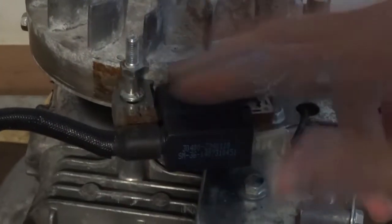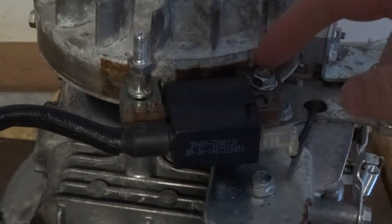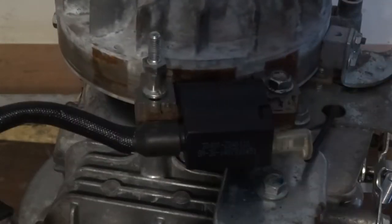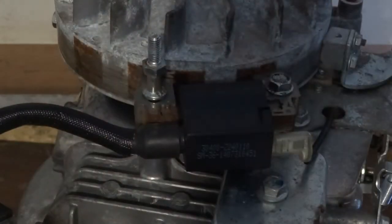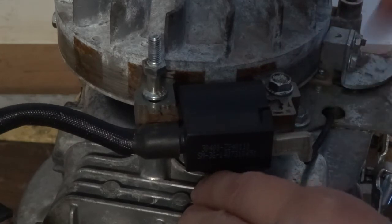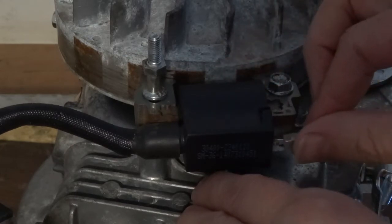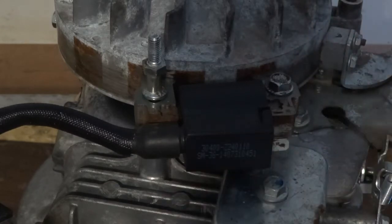I was going to do a video on these coils - I'm going to take it off, test it, and then refit it, setting the air gap. There's an air gap between the coil and the spinning flywheel, so you get it close enough to create a spark but obviously not touching it. There's also a kill wire that, when it touches, it earths out the coil and stops the spark.